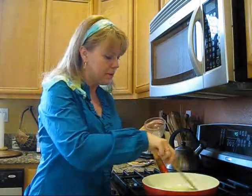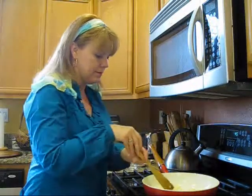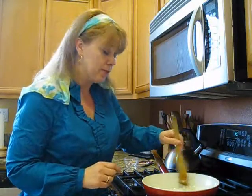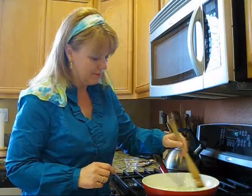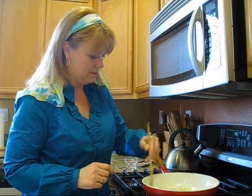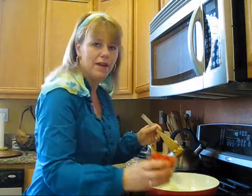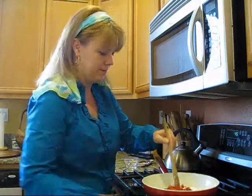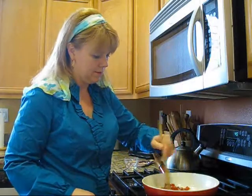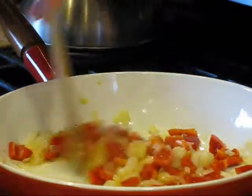First, we're going to sauté some onions — one cup of chopped onions — in a little bit of olive oil. Once those onions get to be a little translucent after about a minute, we're going to add a cup of chopped red bell pepper. It looks like our onion and bell pepper is just about perfect.